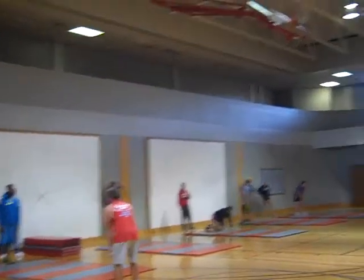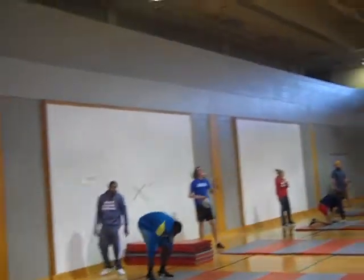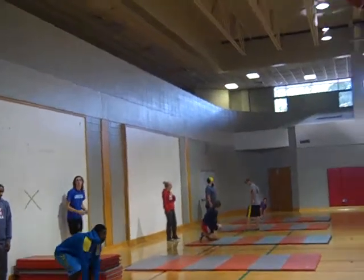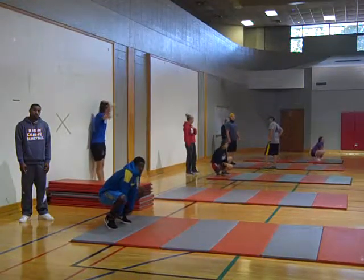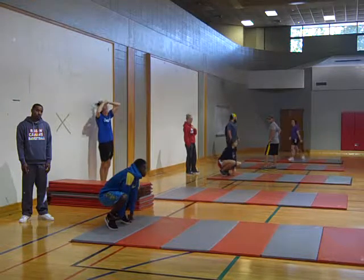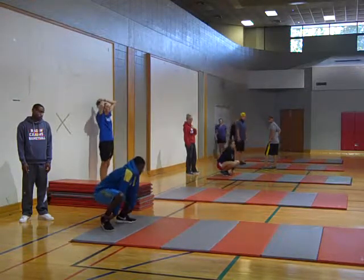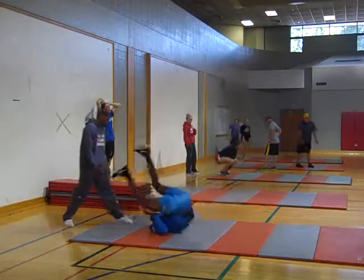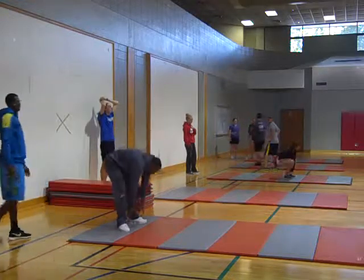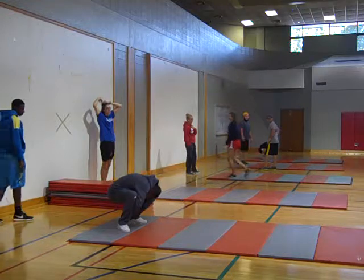Your head does not touch the mat — it just looks like it is. Perfect. Kristen, grab your ankles, wide legs. Perfect, shoulders touch the mat first. Good job, we almost look like a kindergarten kid.